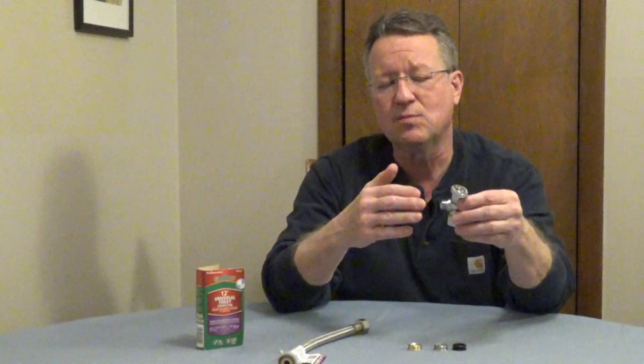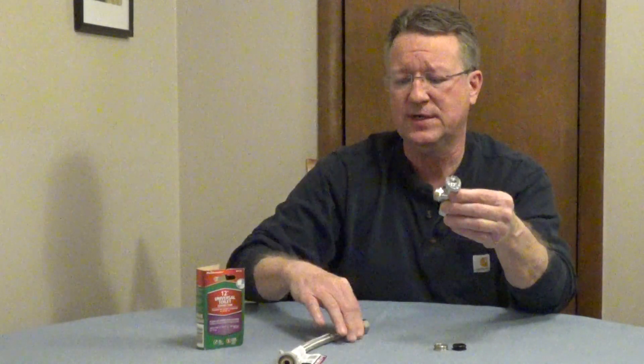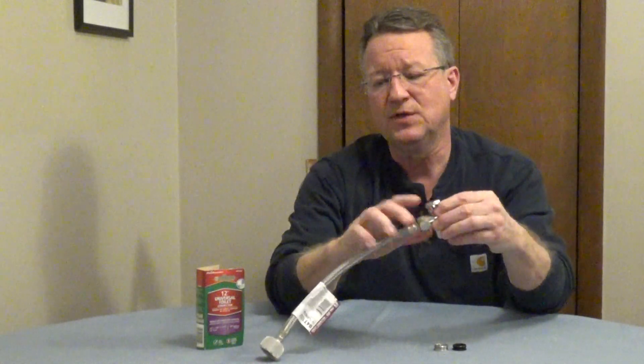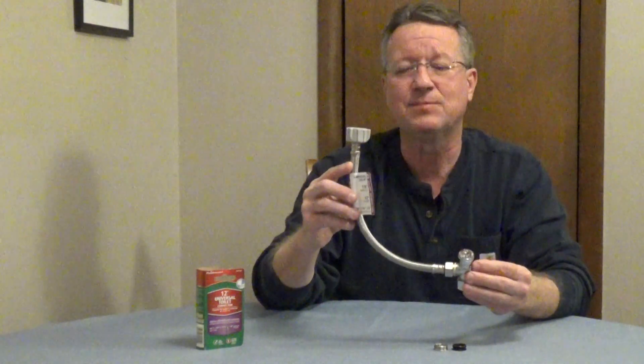All you have to do is remove your old supply line and test the adapters to see which one fits, and then you're going to connect your supply line to it. So if you don't know the size of your shutoff valve underneath your toilet tank, this will fit any type of shutoff.